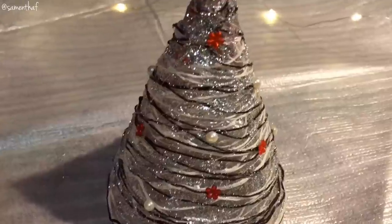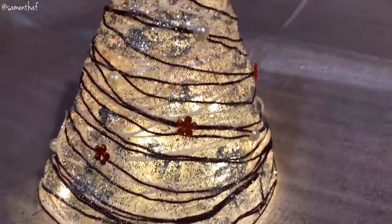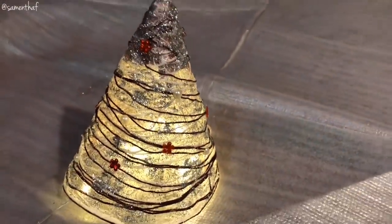This is what the final decorated yarn Christmas tree looks like. Guys, I'm so, so proud of myself — I can't even explain it. You could also put some fairy lights inside the Christmas tree like so, and this is how it'll look. Pretty, no?